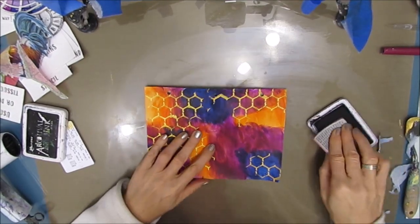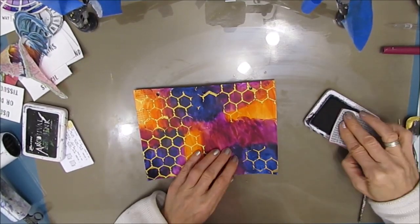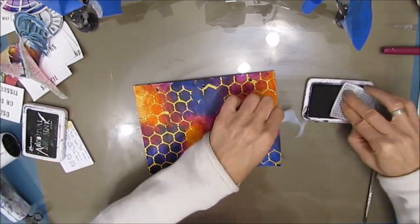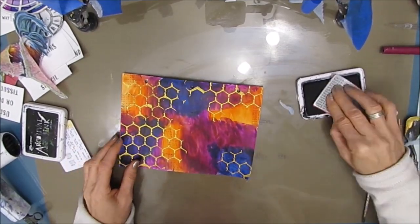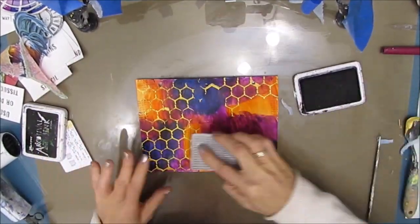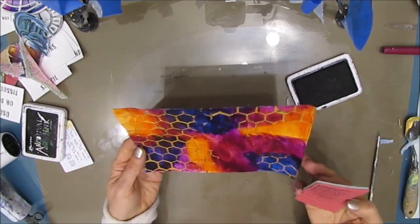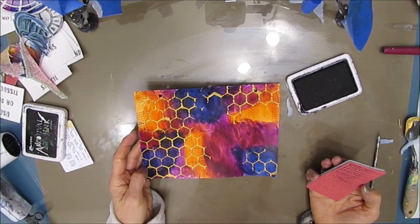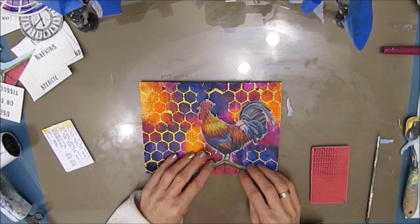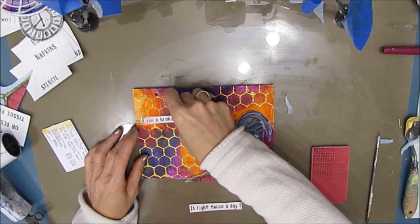Now I grabbed this Tim Holtz stamp — it's Reflections. It has a script stamp, a newspaper type stamp, and a number stamp, and that's what I've grabbed. I'm stamping on here with black archival ink. I chose stamps from this collection because they are very small — I wanted just a little bit of detail. I thought numbers work well because of the time reference in the sentiment I'm using. It's a very subtle addition, but it really works well with what we've got going on.